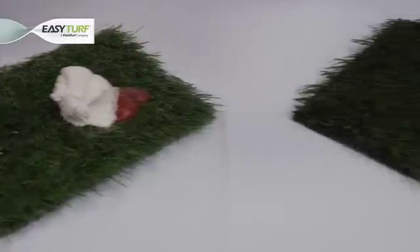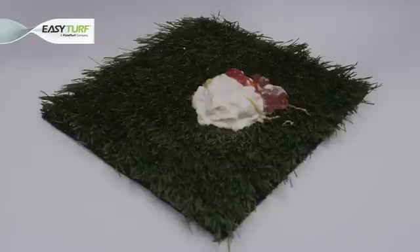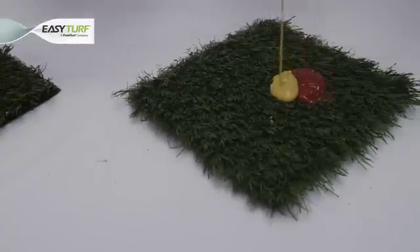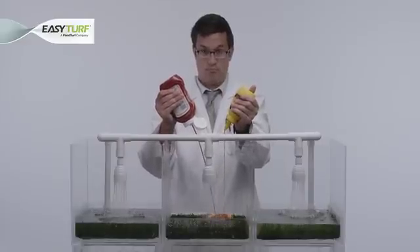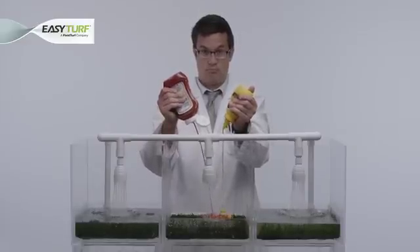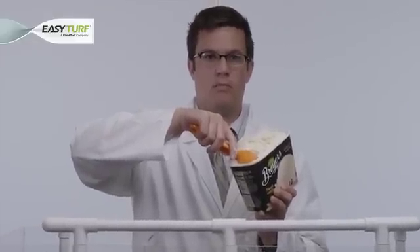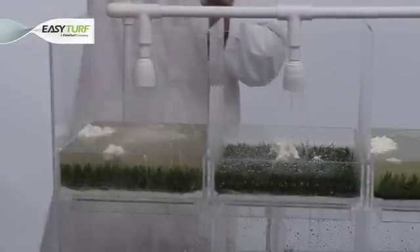Now let's observe the three backings as we spill our backyard barbecue ingredients and then try to rinse them through the turf with an equally pressurized stream of water. We will begin with ketchup and mustard — what backyard barbecue wouldn't be complete without these classic, necessary condiments? And now let's add something a bit thicker in consistency to the mix: how will these artificial grass backings handle a harmless ice cream spill?